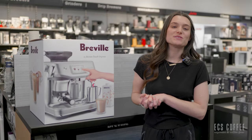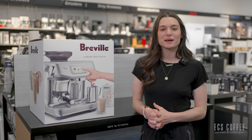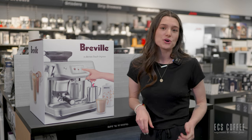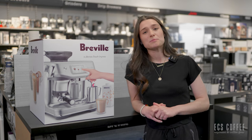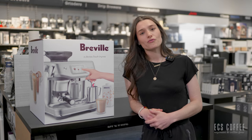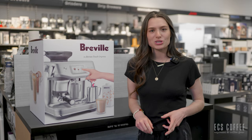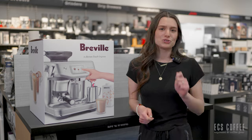Hello everyone! Welcome back to ECS Coffee. My name is Rebecca and today we will be doing an unboxing and setup video for the new Barista Touch Impress. This machine has been out for a couple of weeks now and you may have it at home or you may be thinking about purchasing it, so let's set it up together.